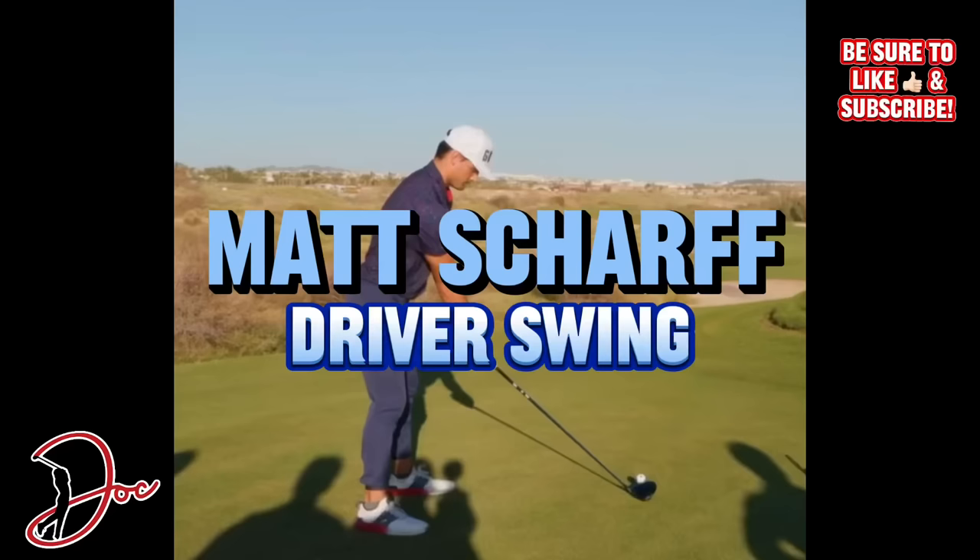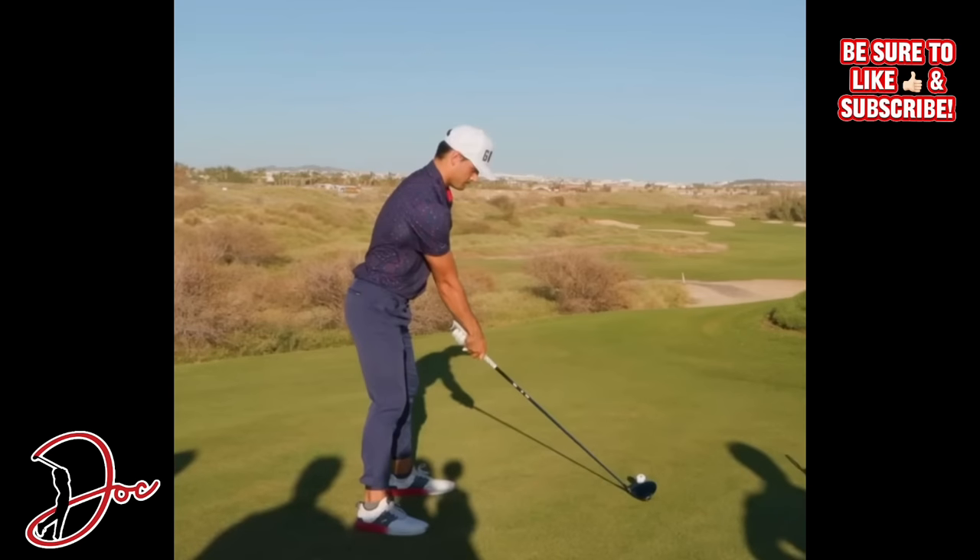Well, after another hole in one on a par four, I figured it's time to break down Mr. Hole in One, Matt Scharf of Good Good.